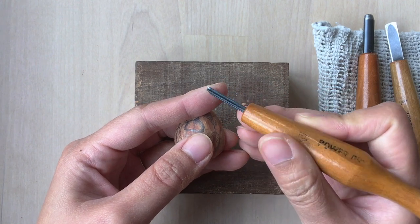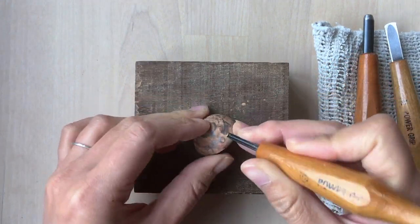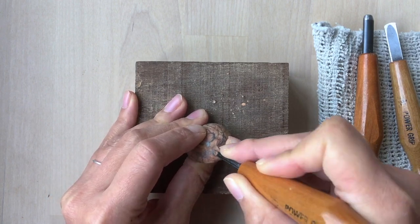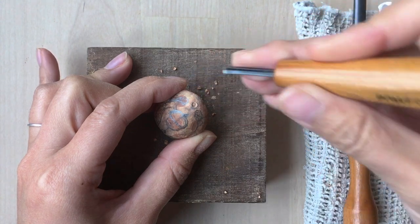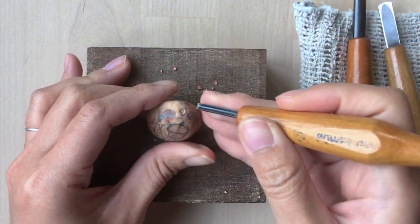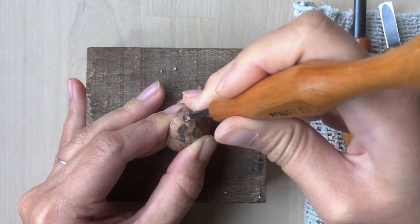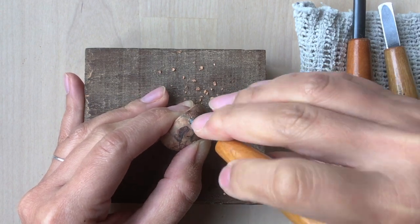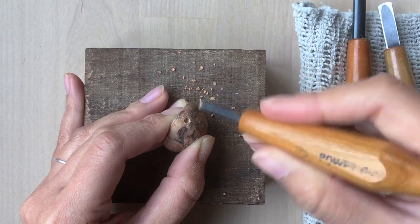First, let's drill the hole. Use the small gouge and make a pit on the top of the seed — that will help us stabilize the drilling afterwards. Hold the gouge firmly, push the blade into the pit, and turn your wrist like turning a doorknob. Then just keep pushing and turning. And that's how to drill a hole using just a hand tool.